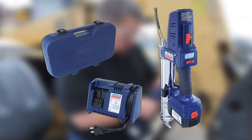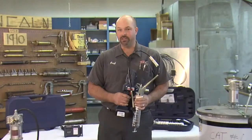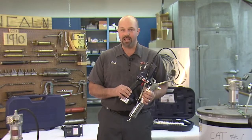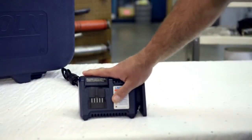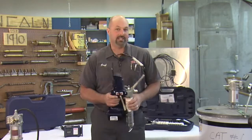So let's take a look at it. The 1862 comes with an 18 volt lithium-ion battery, comes with a carrying case, it comes with a one-hour fast charger, and of course it comes with the gun itself.